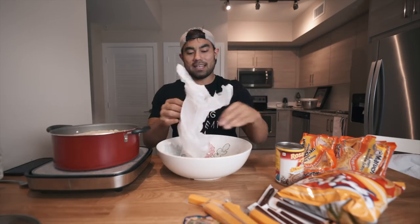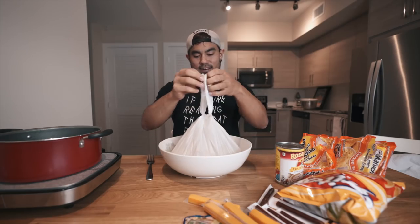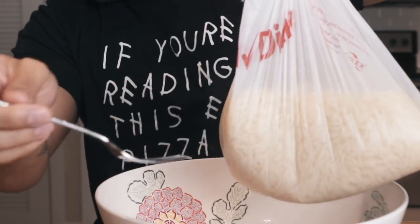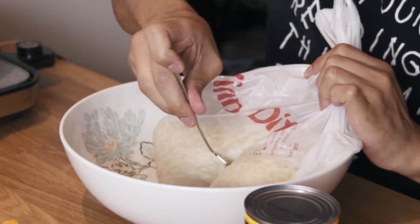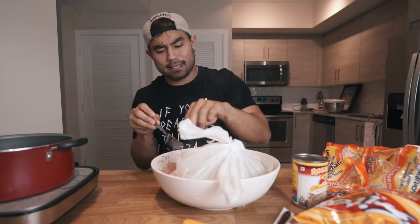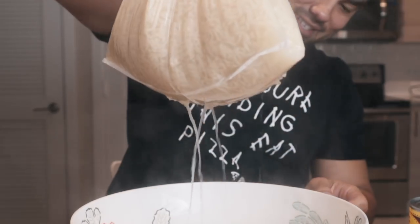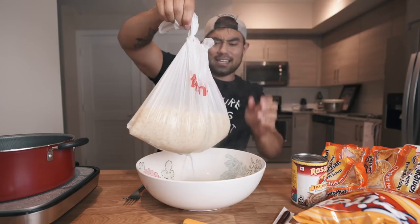A few moments later and the noodles are 100% done. The next step: grab this bowl, grab this plastic bag, and go ahead and strain the water. This is hot. I'm gonna tie this up to strain it and poke holes in it. It's not working — oh, there we go. It's hot. Let's not poke the holes too big — that should work. I need to hurry up. I'll go ahead and get another bag and put this bag inside it, because now this bag has holes in it.